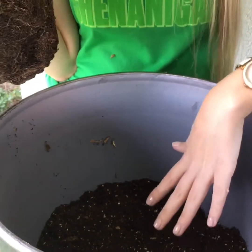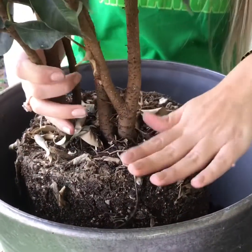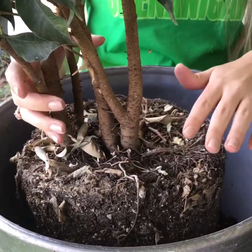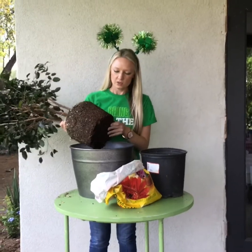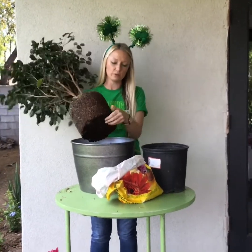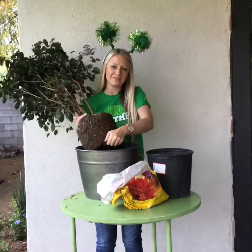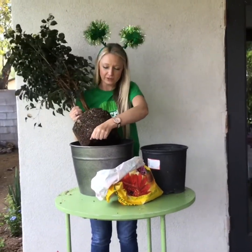Since we filled the bottom with soil, I actually had to add a little bit more so that the top of the plant is almost at the top of the container. Step three: in the middle of step two, you want to remember to go ahead and spread some of the roots out at the bottom so that they have an easier time acclimating to the rest of the soil that we fill the container with.